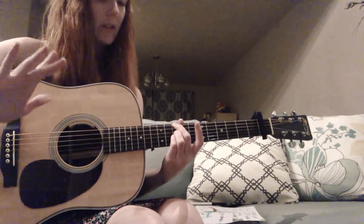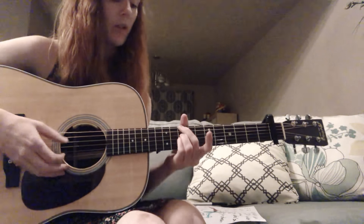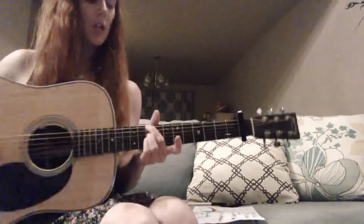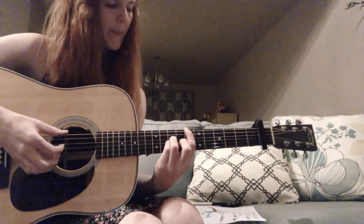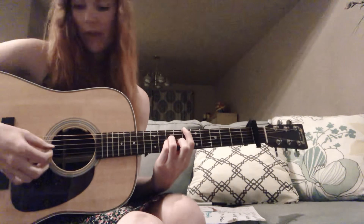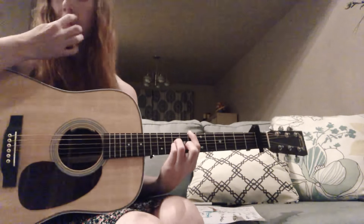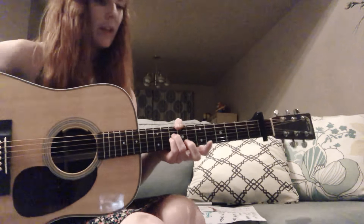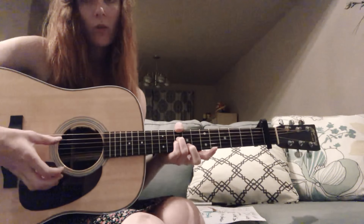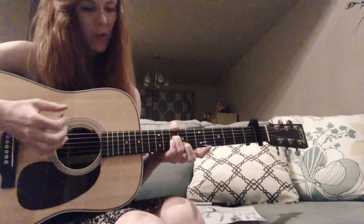Then the next chord is the five, B. My index finger goes back on the eighth fret on the low E string, muting the A string, and those other fingers stay right where they are. Then the last chord, the four, is the A. I'm using my thumb to mute the low E string. I'm back on the tenth fret, keeping my fingers on the D and G strings, and just muting that E string.